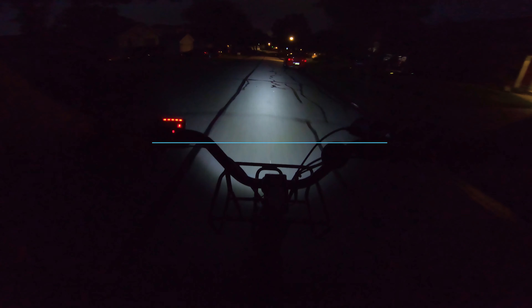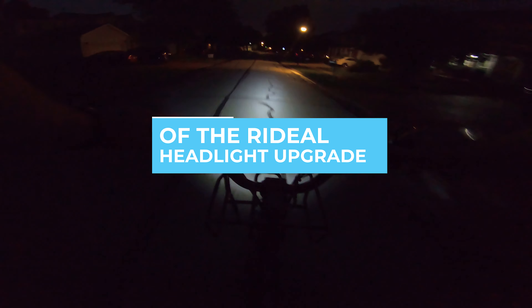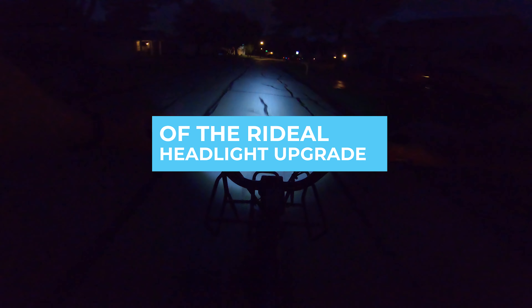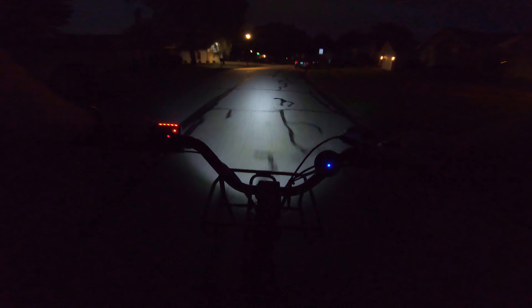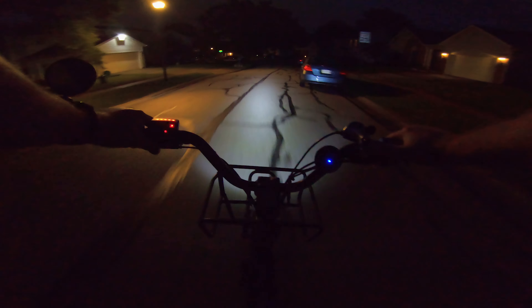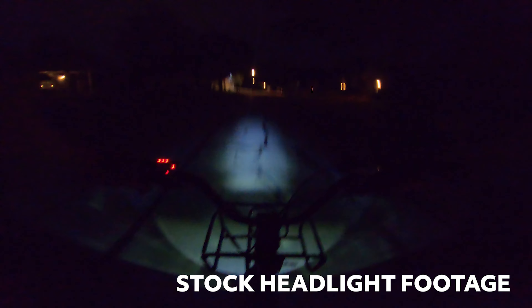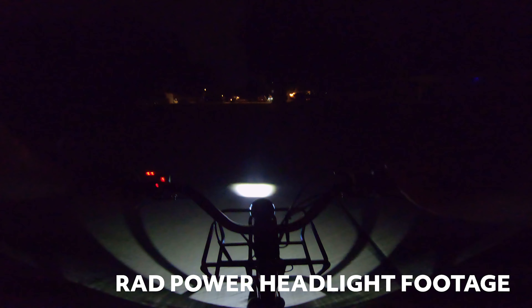Much sturdier, doesn't bounce up and down, brighter in the middle and on the sides. It's not super dark out and there's street lights so that helps. We'll try to go over here to the dark spot right here just so you can see. Much more visible than the stock headlight, much more visible than the Rad Power headlight. So this one's a winner.